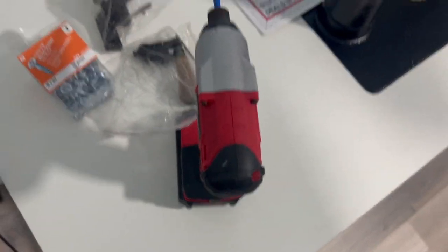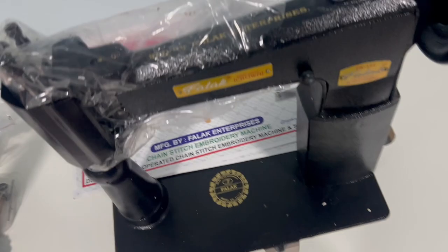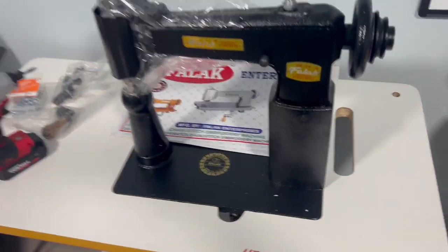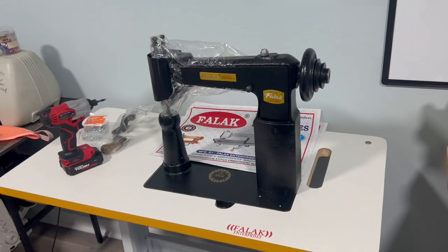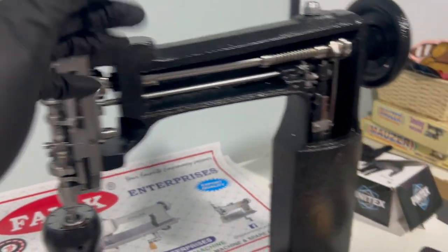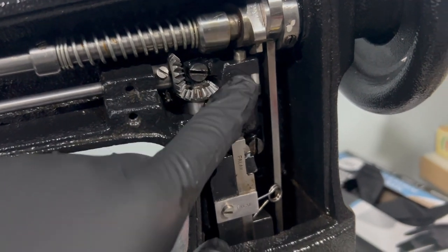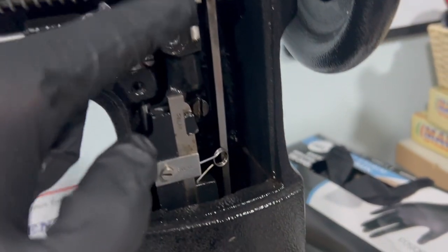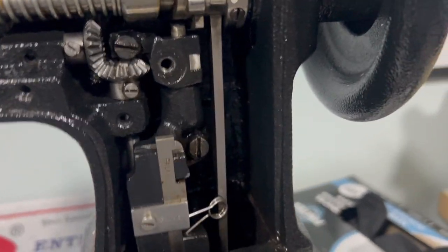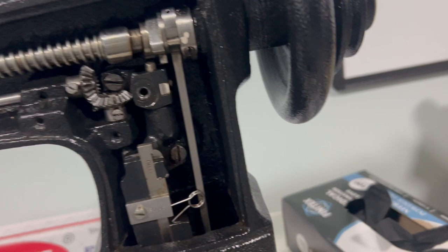With these chain stitch machines you have to time them correctly. When the handlebar at the bottom is in the six o'clock position, your looper has to be in the twelve o'clock position. This motor I purchased off Amazon, though they also sell motors directly from the company. I set up the stop motion just like I did on my Mauser chain stitch machine, so I don't have any interruptions while I'm chain stitching.